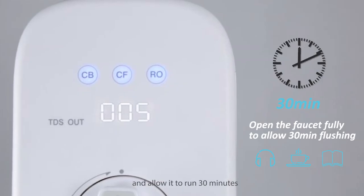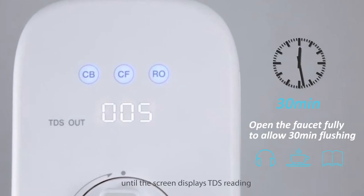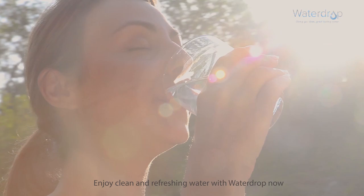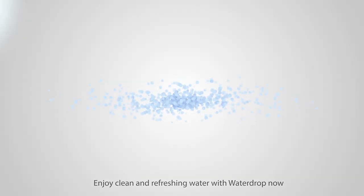After the automatic flush, turn on the RO faucet and allow it to run for 30 minutes until the screen displays the TDS reading. Congratulations, you've successfully installed the system. Enjoy clean and refreshing water with Water Drop!